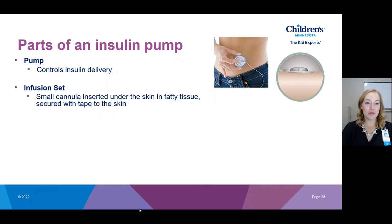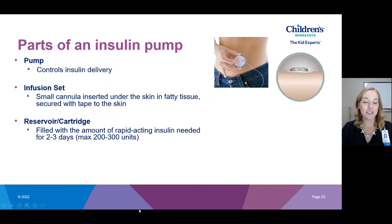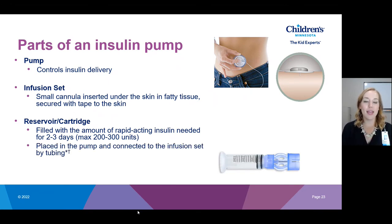The third part of the pump is your reservoir or cartridge — this is the piece that holds all the insulin to be delivered. We fill our cartridges with enough insulin to last two to three days, and the max fill is 200 to 300 units depending on which brand of pump you're using. The reservoir is then inserted into the pump and connected to the infusion set with tubing, all coming together as one connected device.